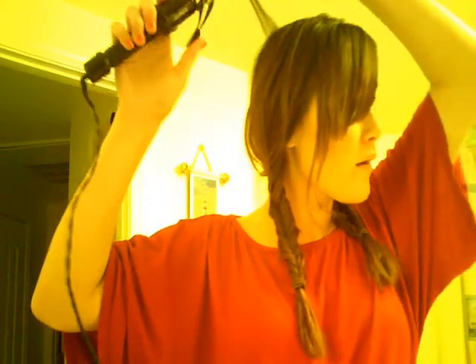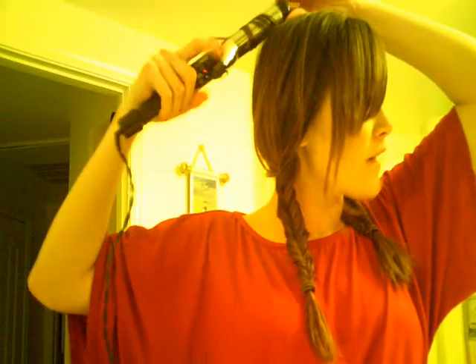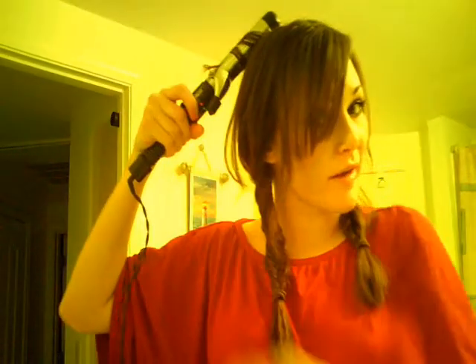Then you're going to take your curling iron, whatever size you want, depending on how curly you want the little pieces to be. Just go ahead and take them, and you're going to curl them in opposite directions. So this one I'm going to curl back — I'm going to keep the ends out just a tiny bit from the curling iron so that it'll be straight on the end. And then I'll curl this one forward.